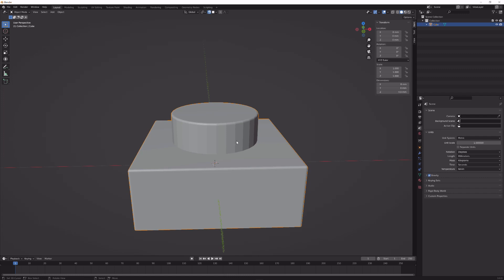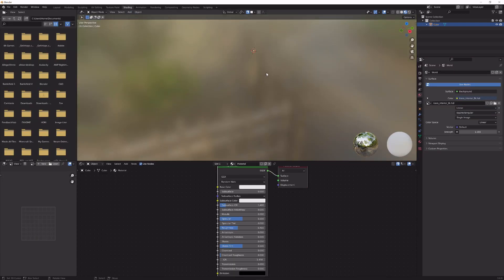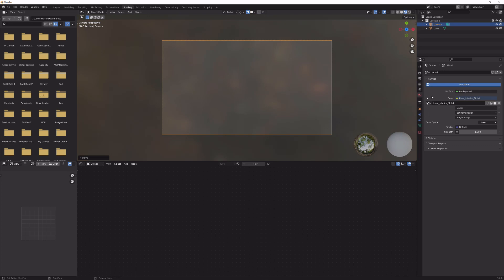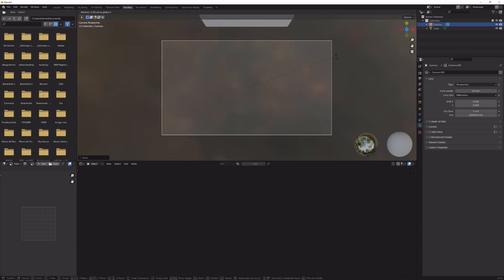Press W and shade smooth. Add a nice HDRI so we can see what we're working with in rendered mode. Go to cursor to world origin with Shift+S, then Shift+A to import a camera, Alt+G and Alt+R to reset location and rotation, then bring it up a little and press zero on the numpad. The mesh isn't visible because the clipping starts at 10 centimeters — bring this all the way down and you should be able to see your mesh.